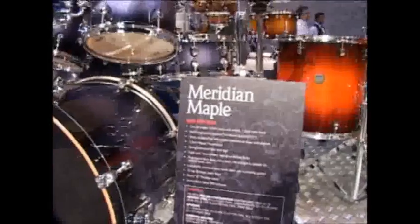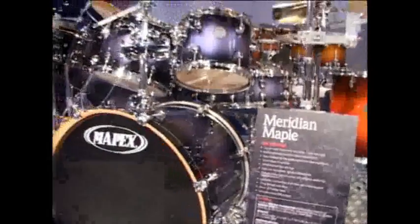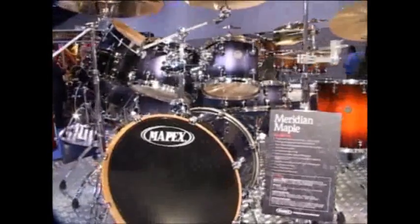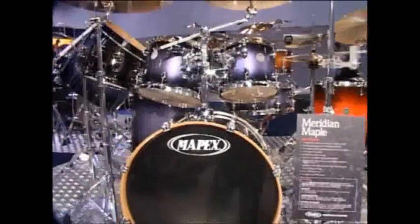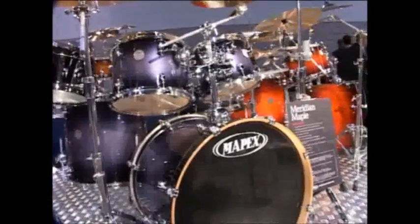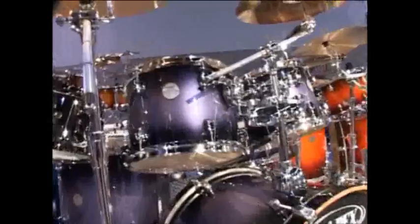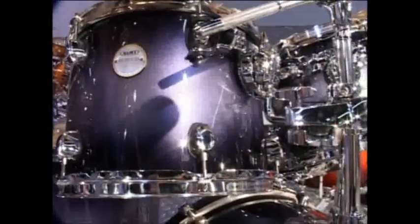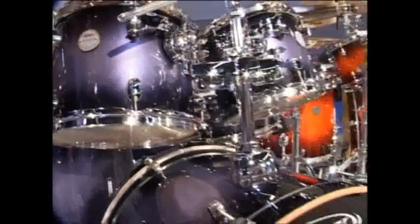We're on the Mapex stand, and this is the new Meridian Maple, which replaces the Pro-M. These are 7-ply all-maple shells. There's a new tom bracket which mounts off the lug, and new lugs. It's actually a completely new kit — it shares very, very little with the previous kit.